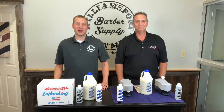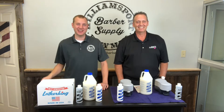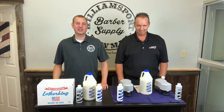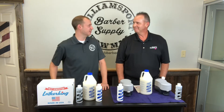What's going on guys? Welcome back WB Barber. Hope you're all doing well today. I'm Corey, and this is not Andy — Andy's actually behind the camera today. Who I have with us today is Eric. He is the president of Lather King, the Lather King Lather Machine and Campbell Liquid Products. Thanks for coming up, Eric.